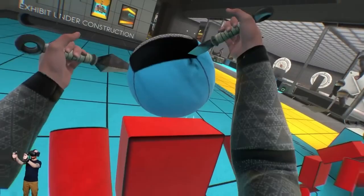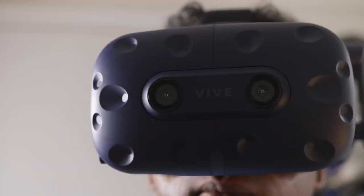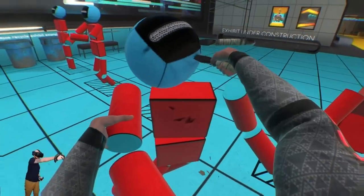Games tested included Creed Rise to Glory, Space Pirate Trainer, Half-Life Alyx, Superhot VR, Skyrim VR, L.A. Noire, Medal of Honor, and Above and Beyond, among others. We discovered that not only do these games look and sound great on the Vive Pro 2, but they also play well.